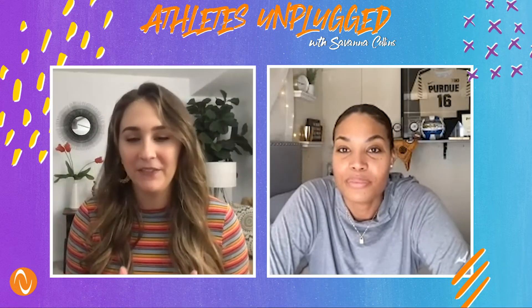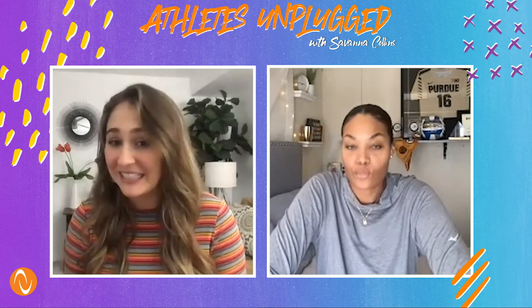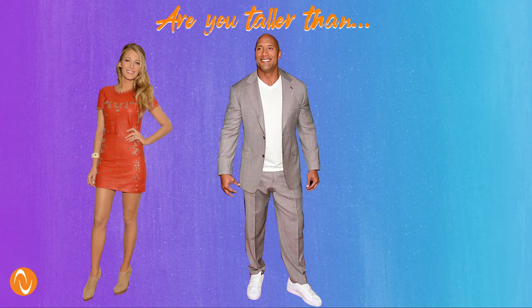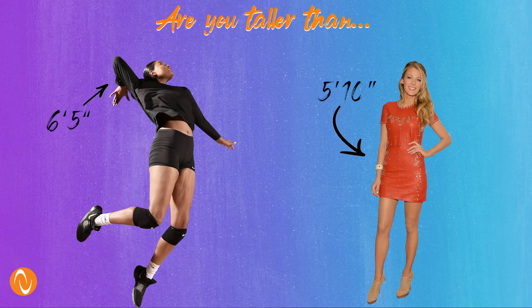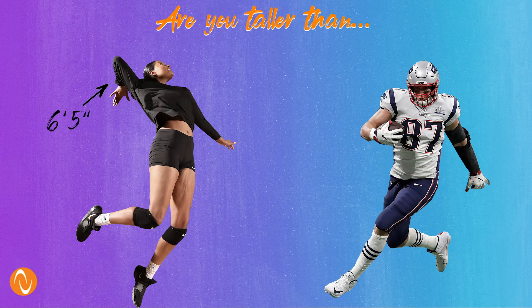You segued into my next segment perfectly talking about height. Pro volleyball players are taller than your average person. So I have three celebrities — guess if you think you are taller or shorter than them. First is Blake Lively, second is Dwayne The Rock Johnson, and third is Rob Gronkowski. I'm definitely taller than Blake, but I know she's tall. The Rock might be about the same height or a teensy bit shorter. And Gronkowski — I'd say he's within two inches of me, either taller or shorter.